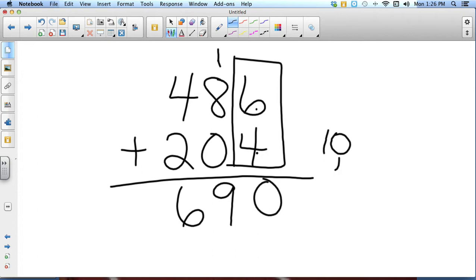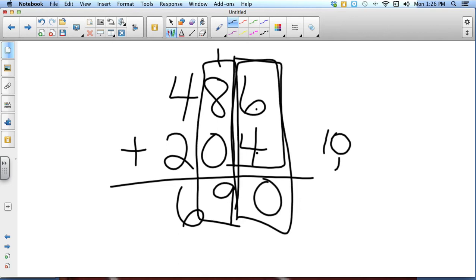Sometimes they get even trickier and you have numbers that will be two digits in both the ones column and the tens column. Let me show you what that one looks like.